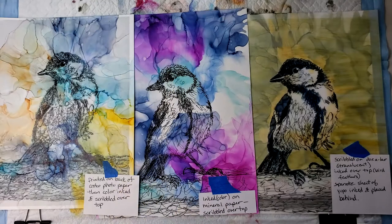First I scribbled the picture of a bird on mineral paper, then I printed it on the back of Costco photo paper and inked the colors over top. Then I scribbled on top of the scribble that had printed, but I didn't really like that because you could see the printed scribble underneath.